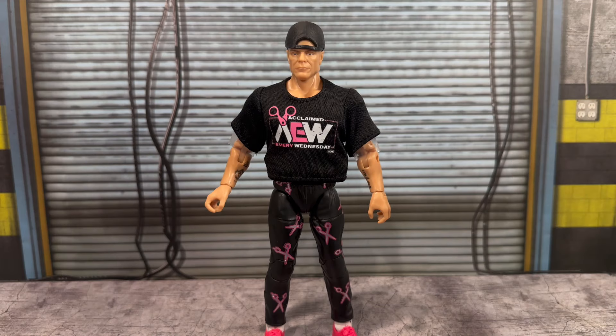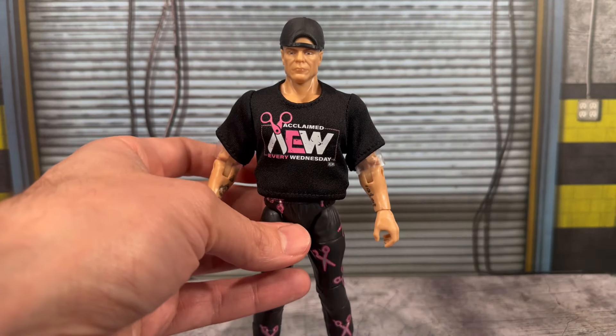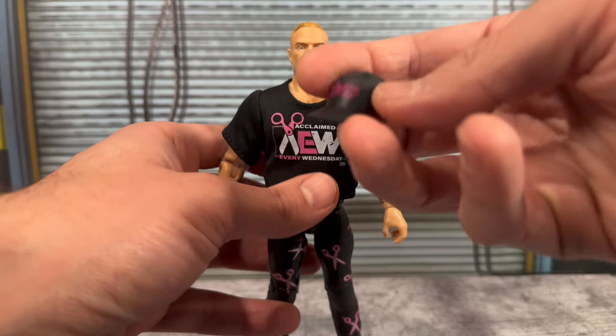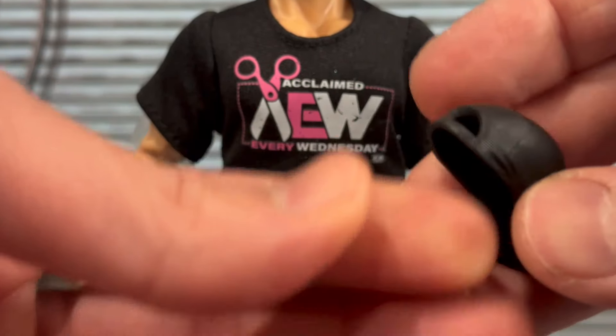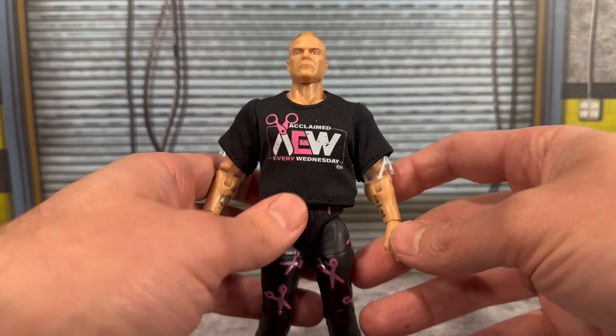With AEW figures that have a black t-shirt, you know what we're all thinking — these shirts generally stain the figure. I did not remove it off-camera; I want to do this live for you guys. There is some plastic wrap around his arms, so hopefully that deterred it. If you purchased the Supreme CM Punk, they did the same thing — wrapped the arms — and there was still paint dye. But before we get to the shirt, the hat does have The Acclaimed logo on it — nice and soft and rubbery, fits him pretty well with an open tab in the back.